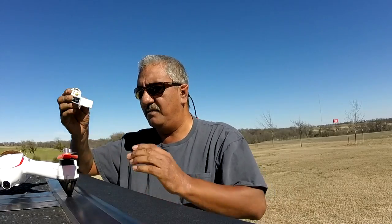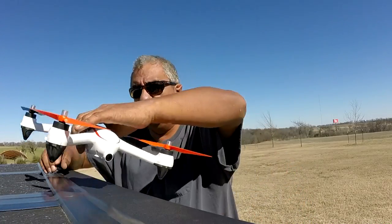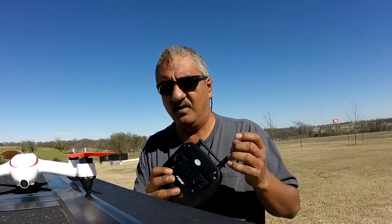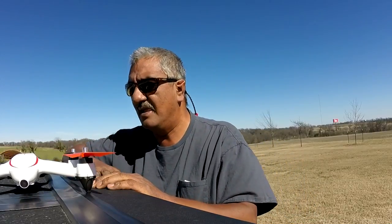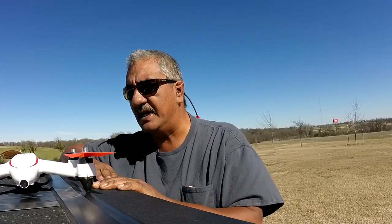This is the battery for it. It's a windy day — oh my goodness, it's windy. This is the controller for it. It's a pretty cool little thing. It has GPS on it and a 1080p camera.